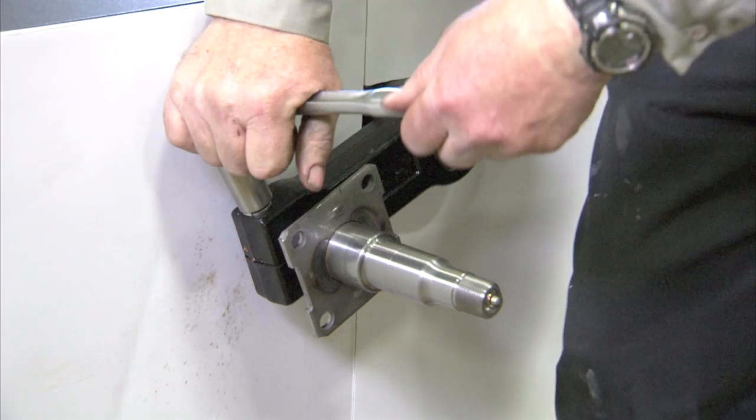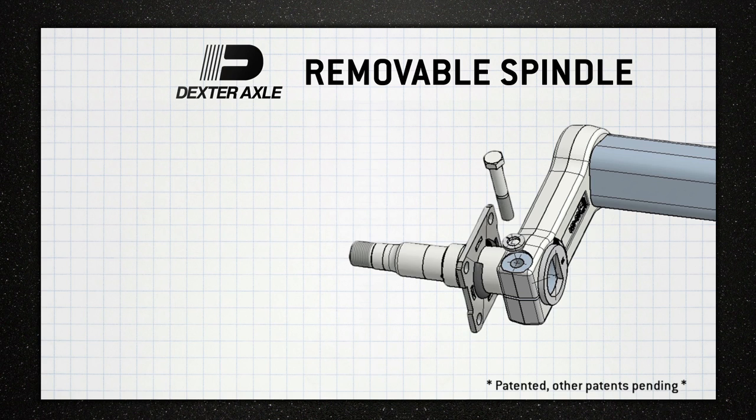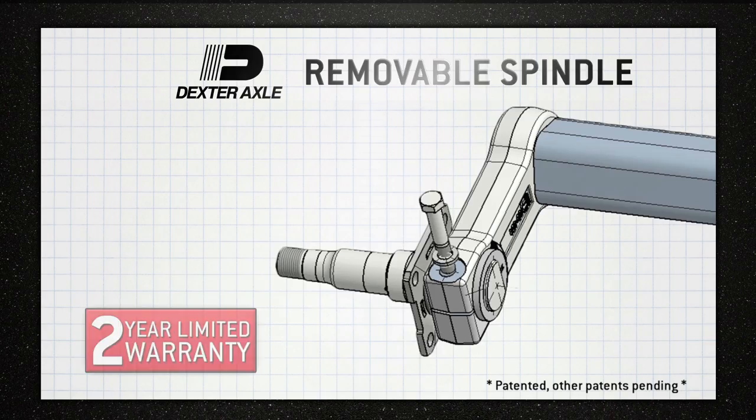Then reinstall the brake assembly if equipped and install new hub and bearings as outlined in the hub kit instructions. Dexter's new removable spindle provides an easy, less expensive spindle replacement option. Just like all of Dexter's quality products, it's backed by a two-year, limited warranty. The Dexter removable spindle — quality, convenience and cost-effectiveness, that's the Dexter difference. Visit DexterAxle.com for more information.